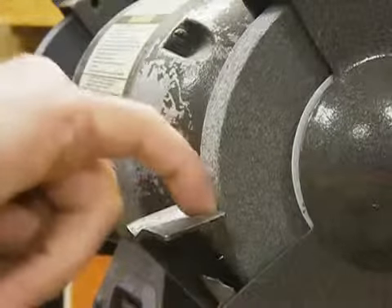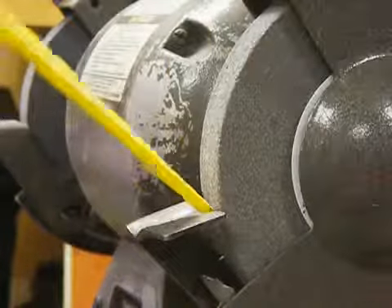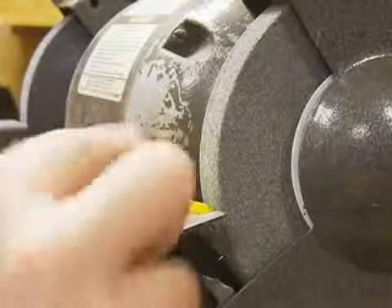This gap in here should always be a sixteenth of an inch for safety. When you're grinding on something — let's just say this was a piece of metal — if you were grinding and it got up like this, it would go like that, and if you happen to have your fingers here, they're going to go right into the grinding wheel.